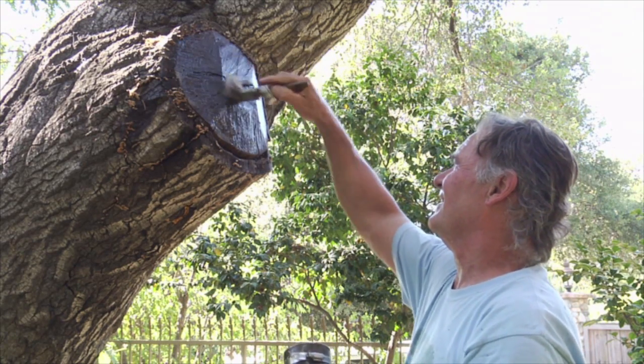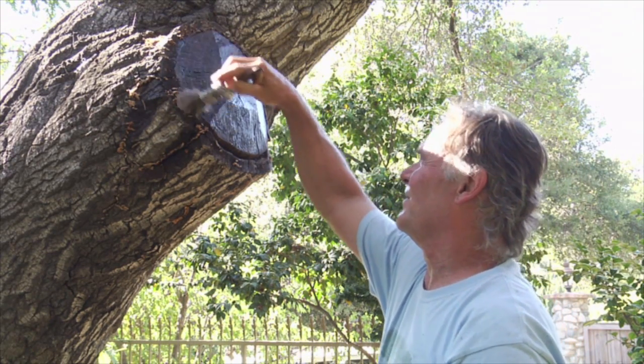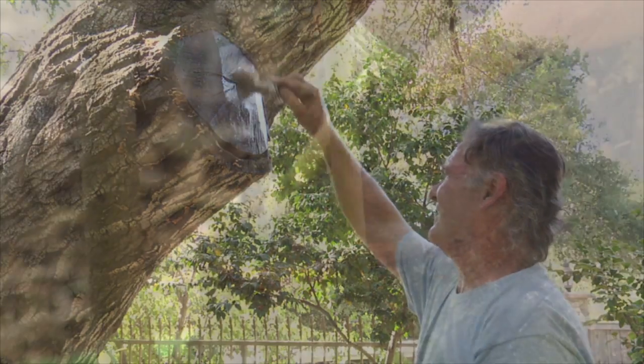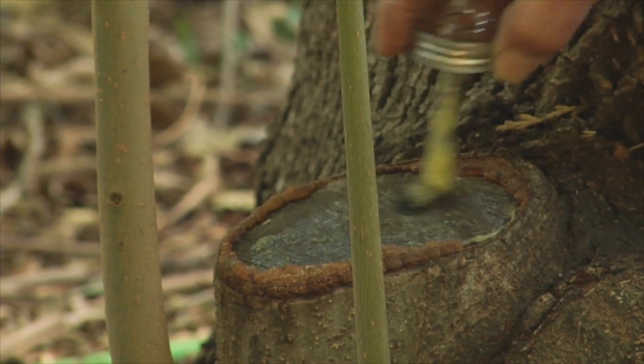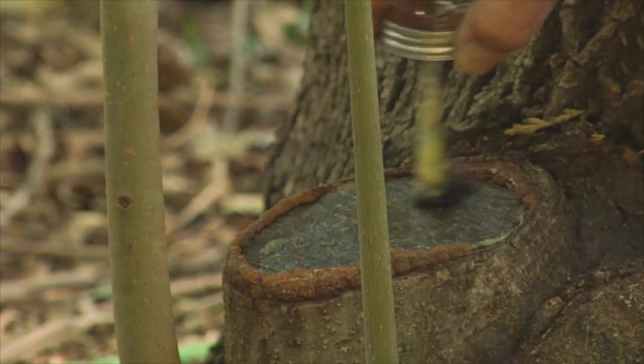I don't think our compounds actually speed the cambium callus formation. It just allows the tree's response to close and roll over firm, sound wood without creating a cavity, a hollow, a pocket, or a decay site that weakens the structural armature of the tree.